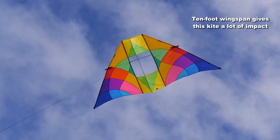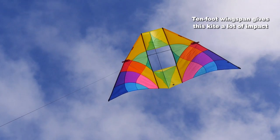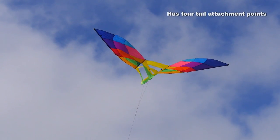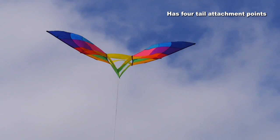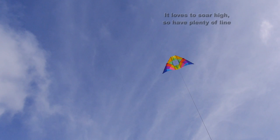It's quite a big kite — 10-foot wingspan — so it has a lot of impact in the sky. You'll get a lot of notice with this kite; people will see it and love it. If you wish, you can add tails: there are four tail attachment points, one on each wingtip and two in the center.